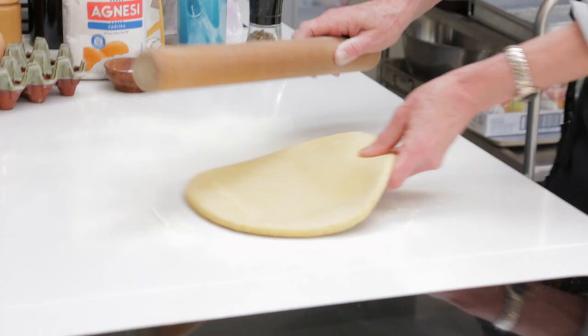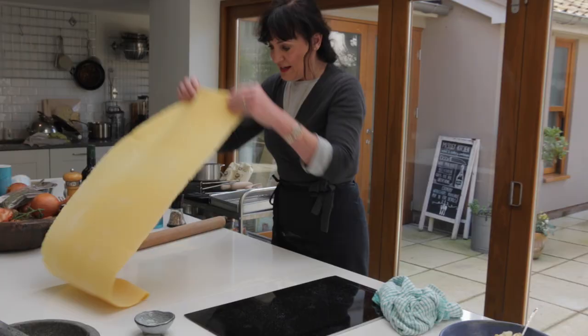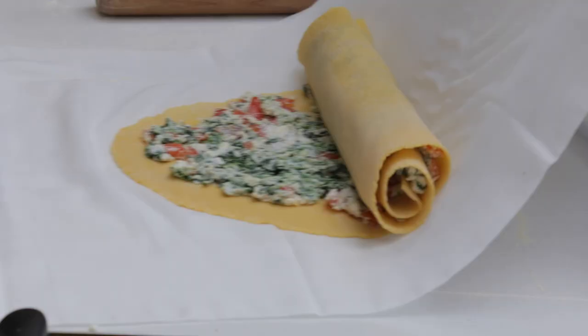My nonna used to hang it and as she hung it it would stretch. It makes me enormously happy to be making something that my grandmother made and showed me. Ursula rolls out the pasta so thin you can see her hand through it.